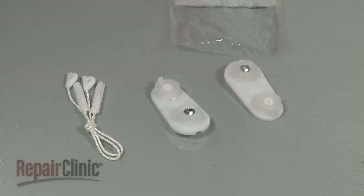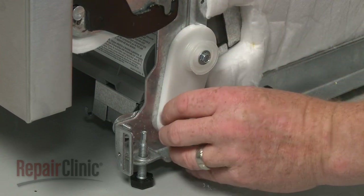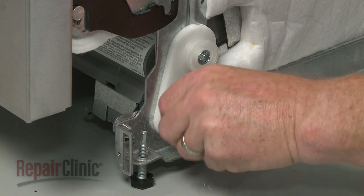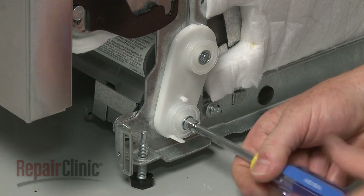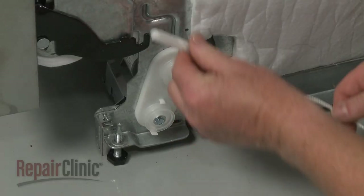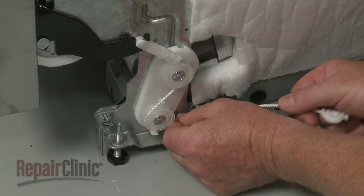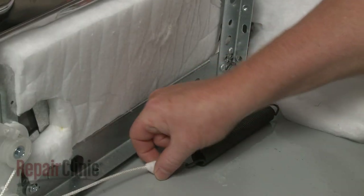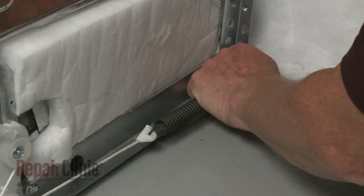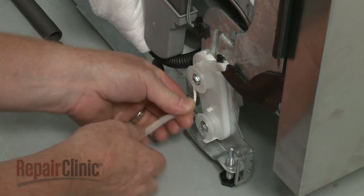Install the new door cable and roller assembly by first aligning the roller assembly on the frame. Then thread the screw into the appropriate hole and tighten. Hook the new door cable hinge link on the hinge and align the cable on the rollers. Attach the cable to the door spring and attach the opposite end of the spring to the frame. Repeat this procedure for the opposite side.